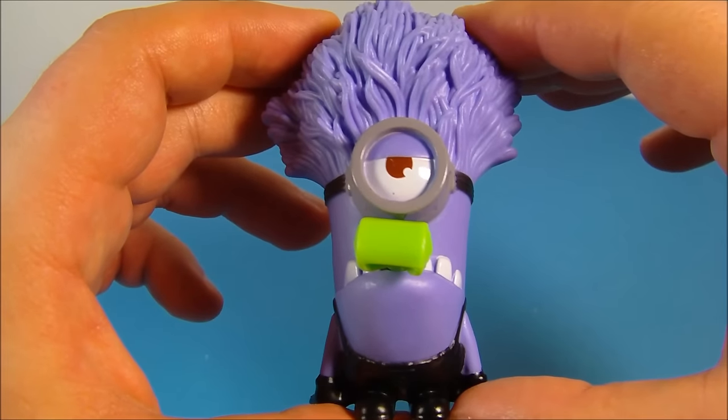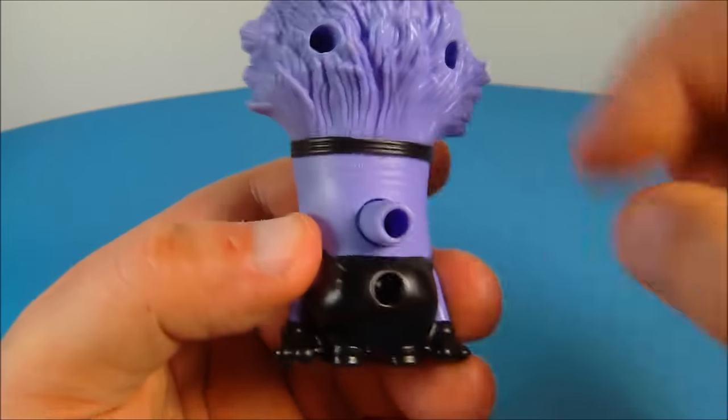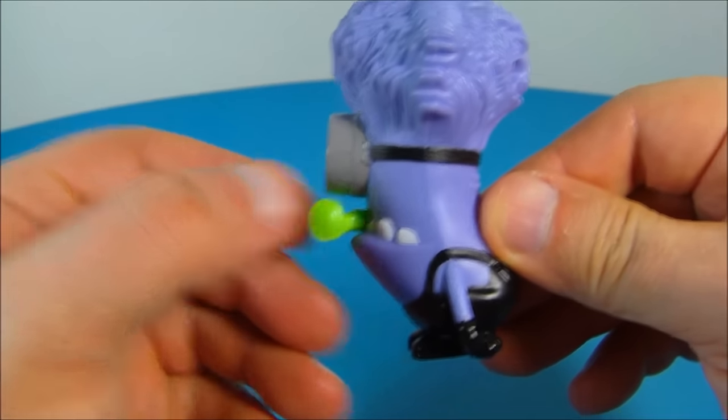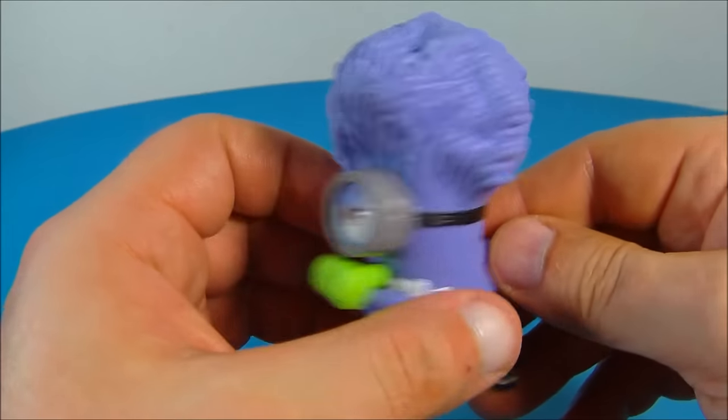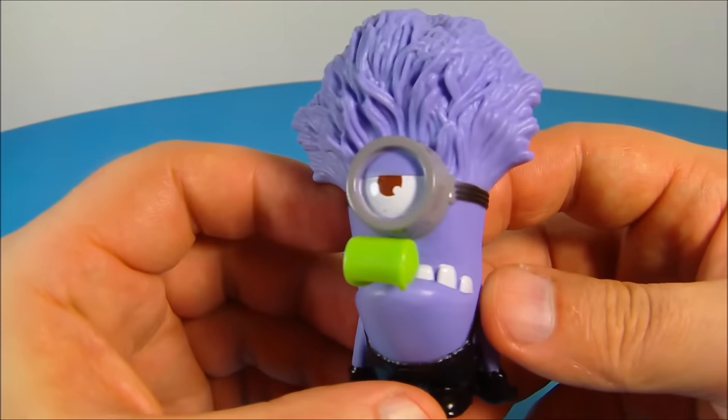Number five, we have Purple Minion Noisemaker. Now look at this guy — he looks so bummed out. So what you do here is you blow on the back, and this actually comes out a little bit just like a regular noise maker from a birthday party. These toys are fantastic.